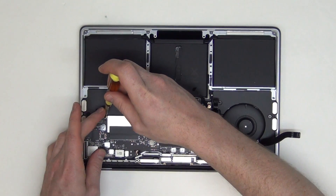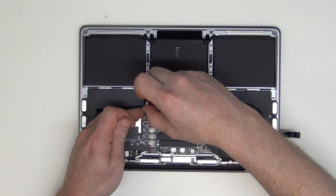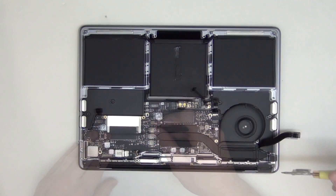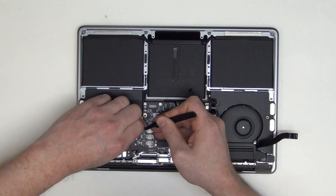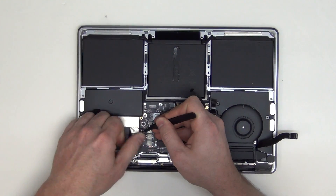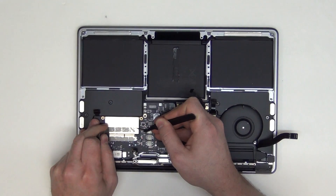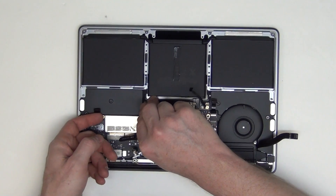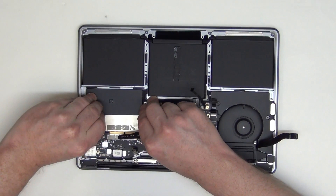Now remove the T5 screws from each side of the SSD card, and then remove the black tape located here. You can then gently lift up on the SSD card and slide it forward to remove it.